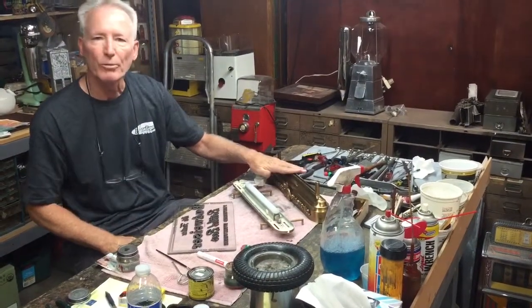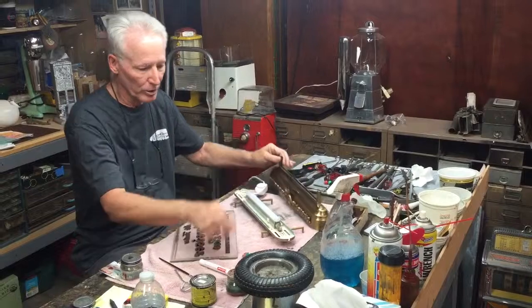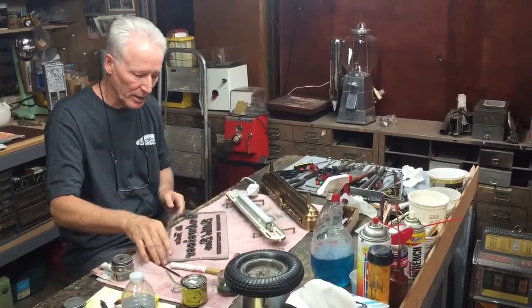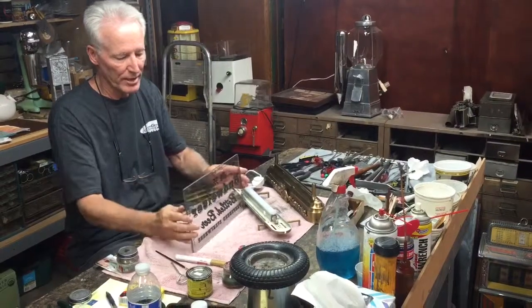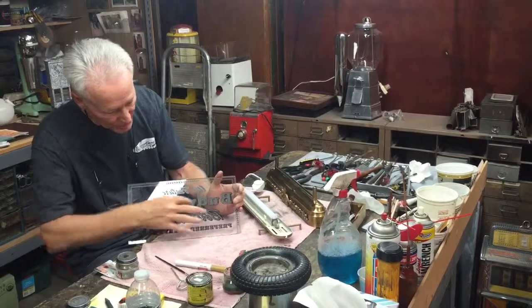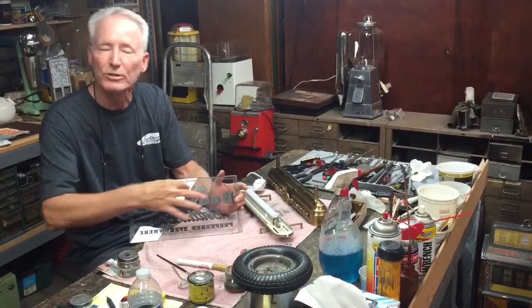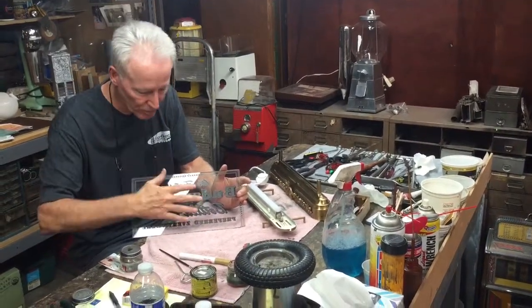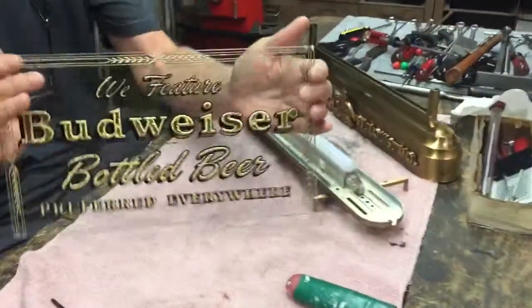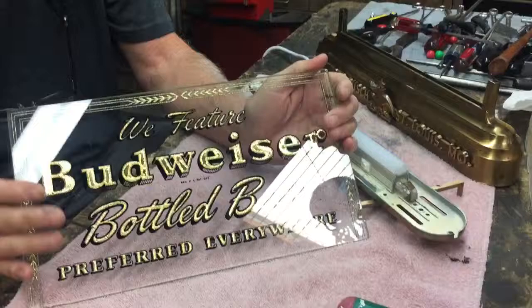I went and washed this down, and I touched it up with a little gold pin here, then clear-coated the whole thing. I also took this reverse glass and touched up the black on the back, which was missing. All of this here is etched — it's not just applied. It's etched, and this is all 24 karat gold. So this is gold and black.